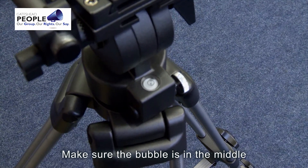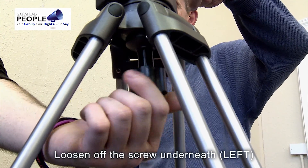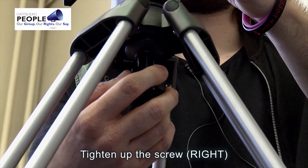Make sure the bubble is in the middle, then loosen off the screw underneath. Tilt the head until the bubble is in the middle. Once the bubble is in the middle, tighten up the screw.